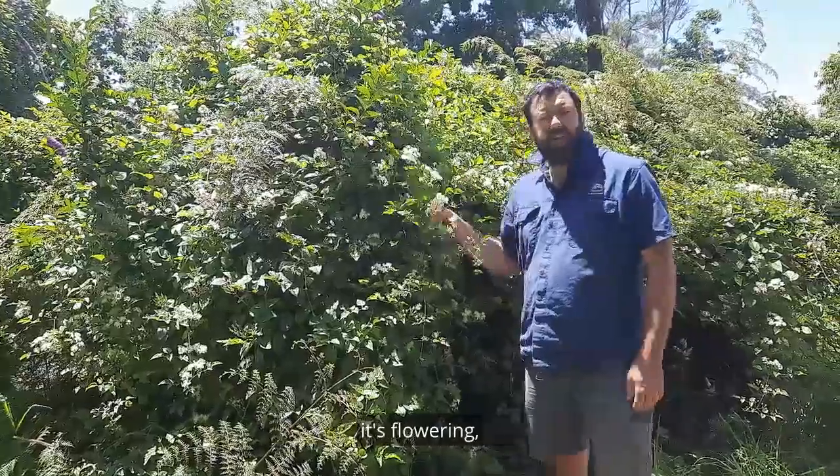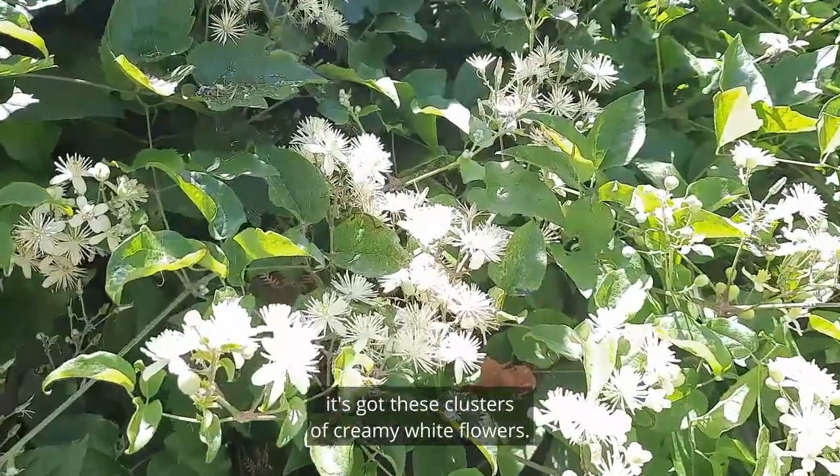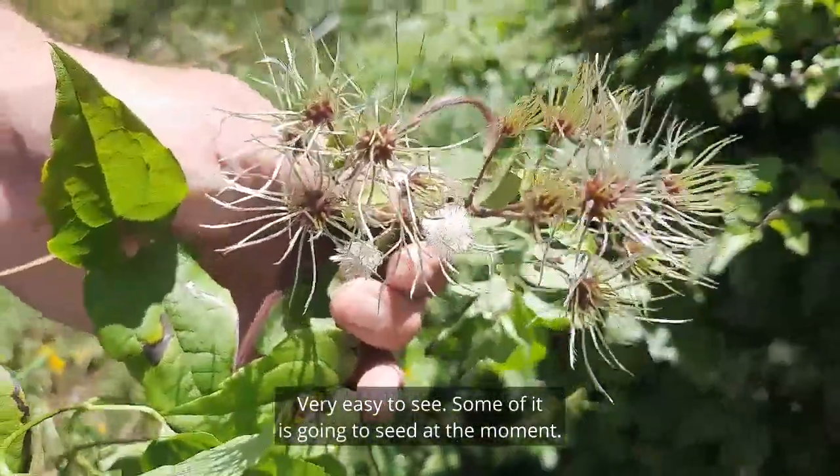At the moment it's nice and easy to spot — it's flowering, it's got these clusters of creamy white flowers, very easy to see. Some of it is going to seed at the moment.